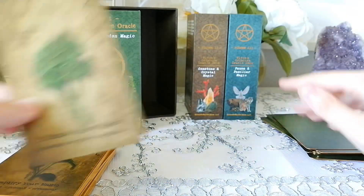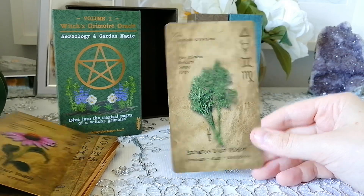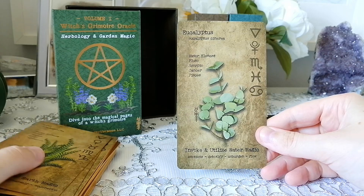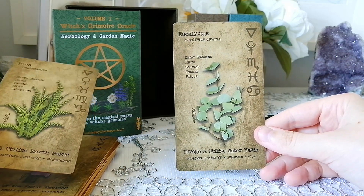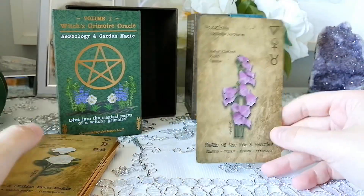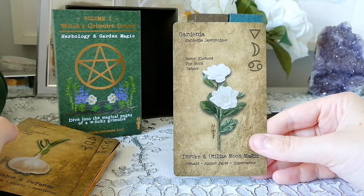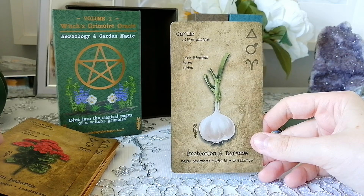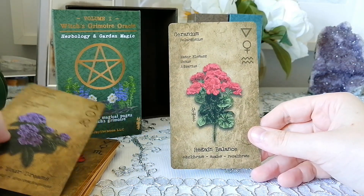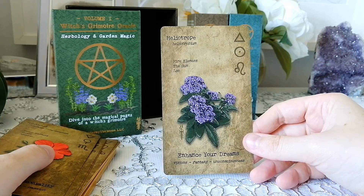Dandelion, Dill — love dill, we use a lot of this in Jewish cooking — Eucalyptus, Fern, Foxglove, Gardenia, Garlic, Geranium, Heliotrope — sounds like a type of romance trope or something.